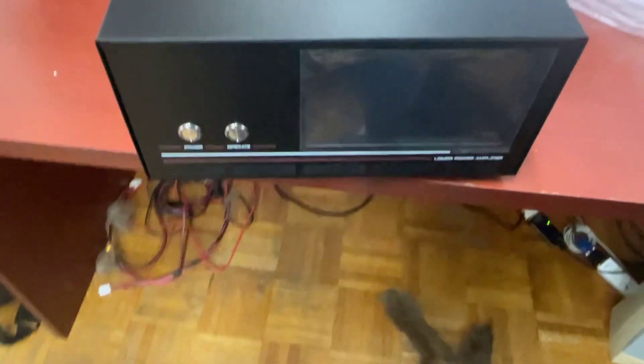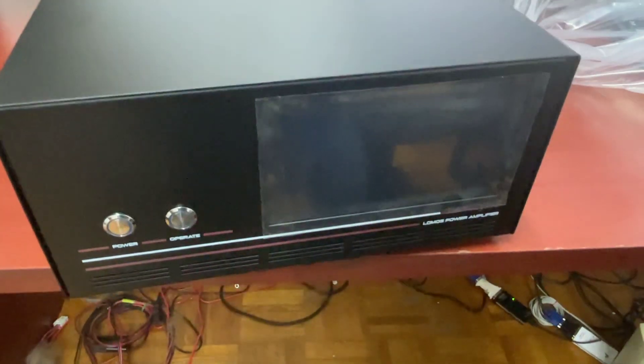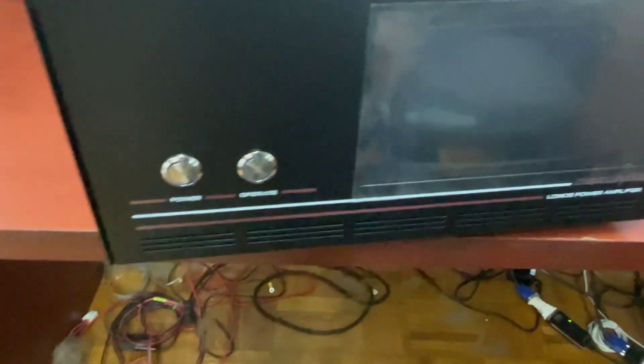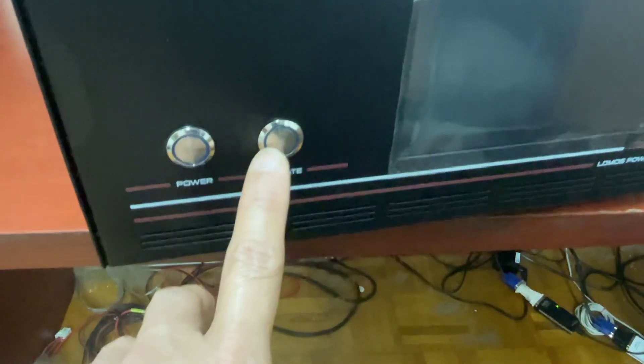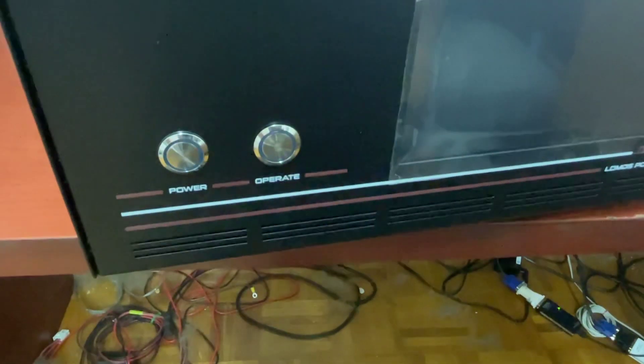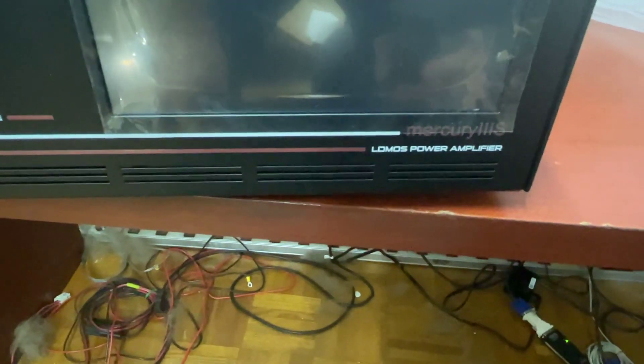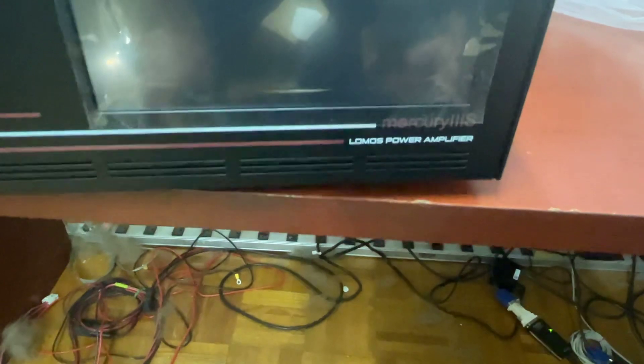Okay guys, there we go. It's a nice-looking amplifier. Power, and then the operate — it's like a standby button. Mercury 3S LDMOS power amplifier.